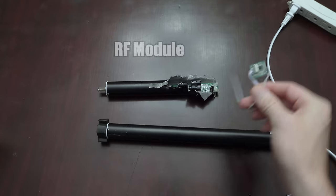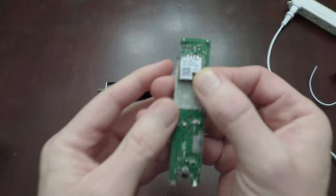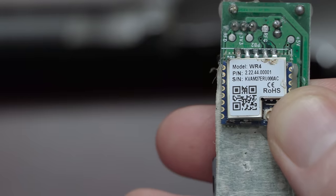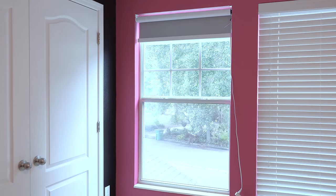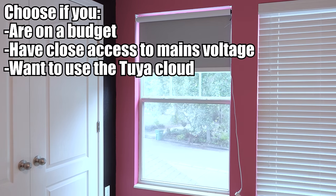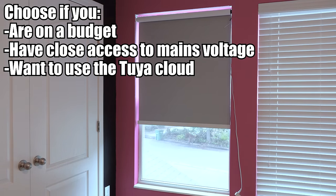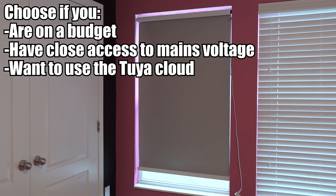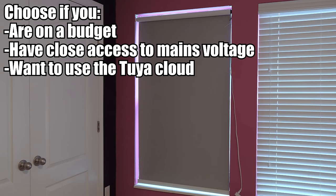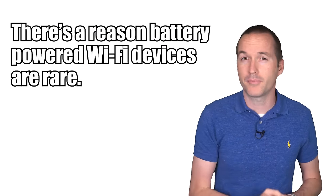The second unfortunate thing about this shade motor is that unlike most other products that use the Tuya cloud, this motor uses the new Tuya WR4 module for WiFi control. Even though the WR4 works perfectly for connecting to the Tuya cloud, it isn't based on the ESP8266, so that means no Tasmota, no Tuya-Convert, and no custom firmware of any kind. But if you're on a budget, have mains power close by, and want to use the Tuya cloud for home automation including integration into SmartThings, Home Assistant, Amazon Echo, and Google Home, these motors are an absolute bargain for just $55. Since WiFi is relatively power hungry compared to other control protocols, using it pretty much guarantees you're going to have to keep the motor plugged into a power source, which is either inconvenient or impossible in most situations.